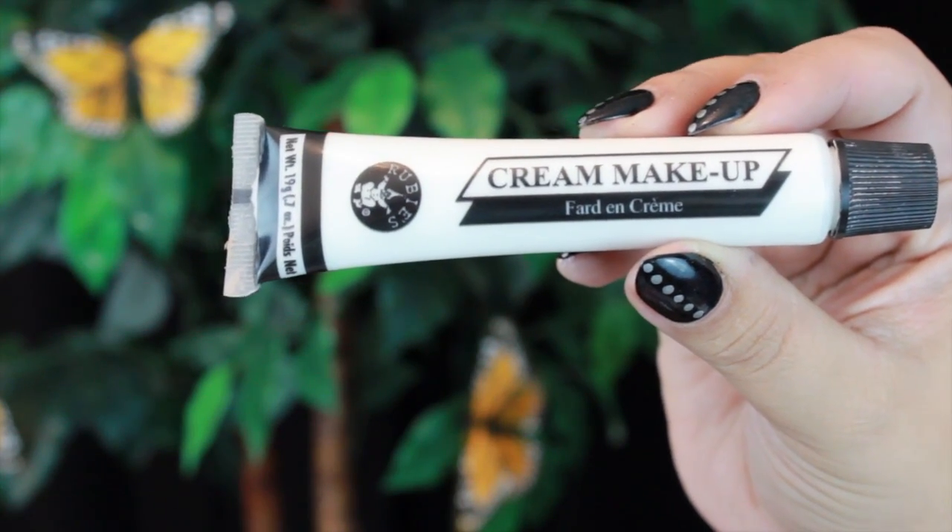Now with white cream makeup, I will be placing little white dots all along my design.